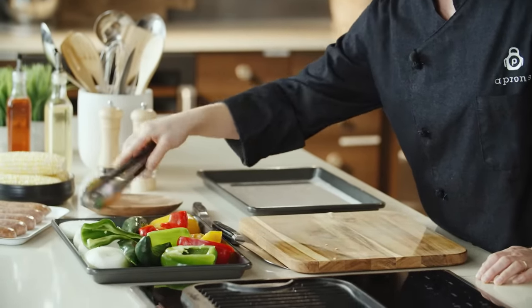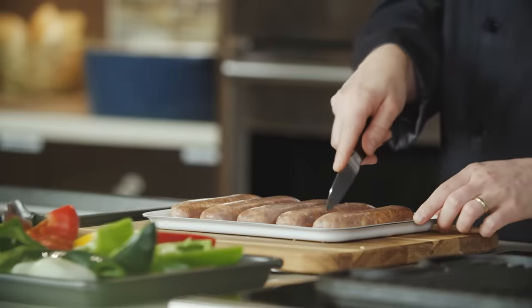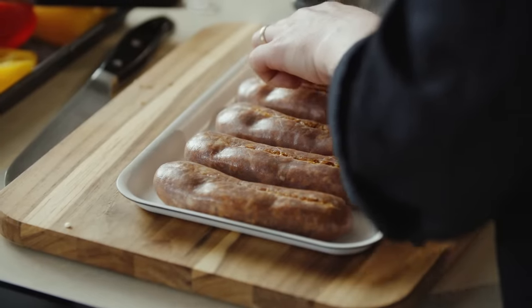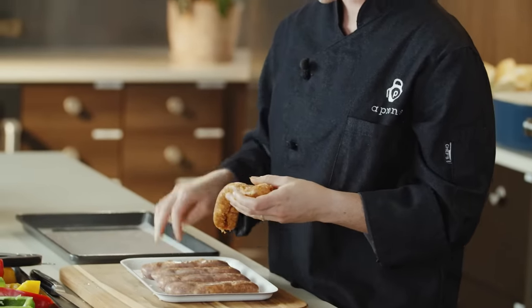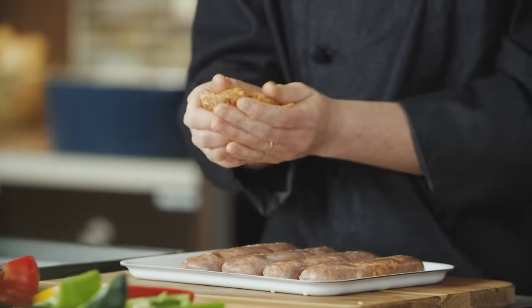So I have fresh chorizo links, which we do need to remove the casing from so we can form them into patties. That's going to give a better charred surface area on the grill. We're just going to remove the fresh pork — which also has dried spices, sometimes fresh chilies — and just form it into a ball and smash it into a patty.